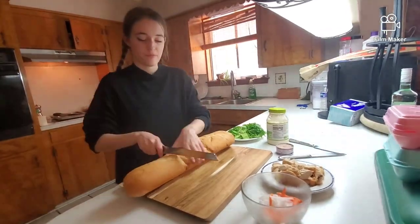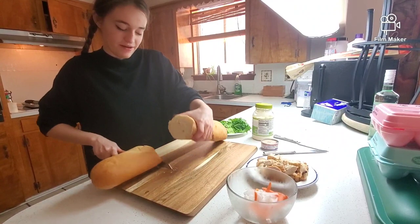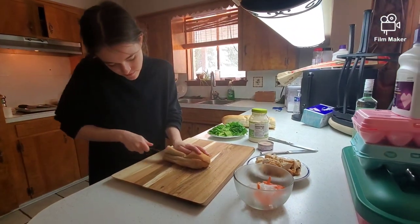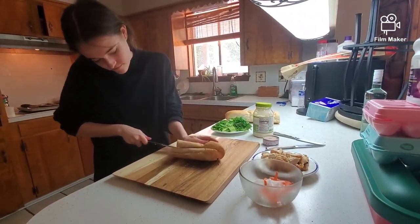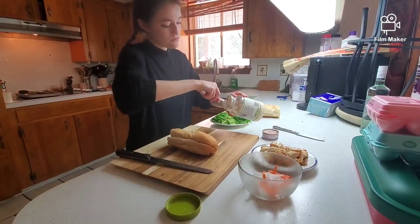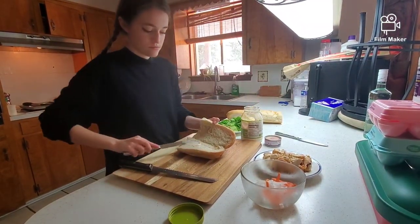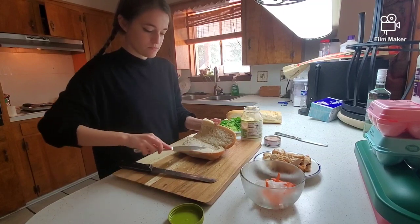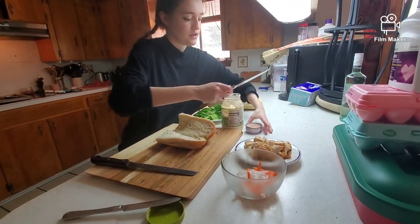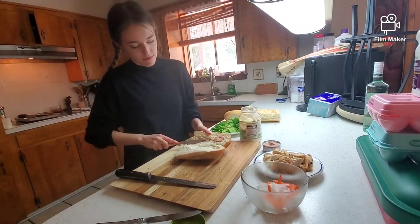So I'm going to cut off part of this baguette because I'm not going to eat a whole sandwich. So we're going to make a cut here and open that up, and put some mayo on one side. And then we're going to put a little bit of pate on the other side. This is pork liver pate. Just a little bit.